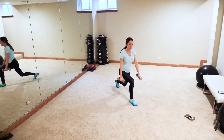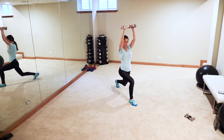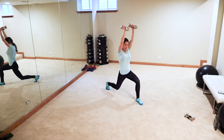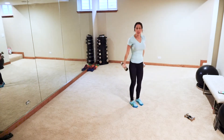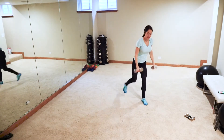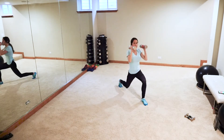Grabbing those heavy weights — step back lunge, hammer curl up, press. Alternating, so it's an isometric hold on those legs with a hammer curl and a press. You got this guys — full body today!